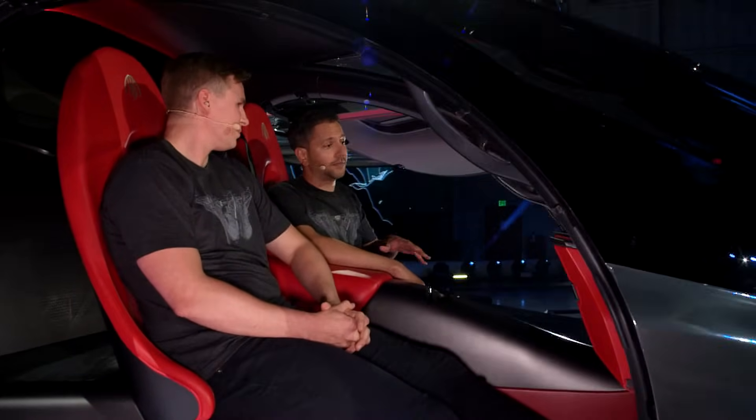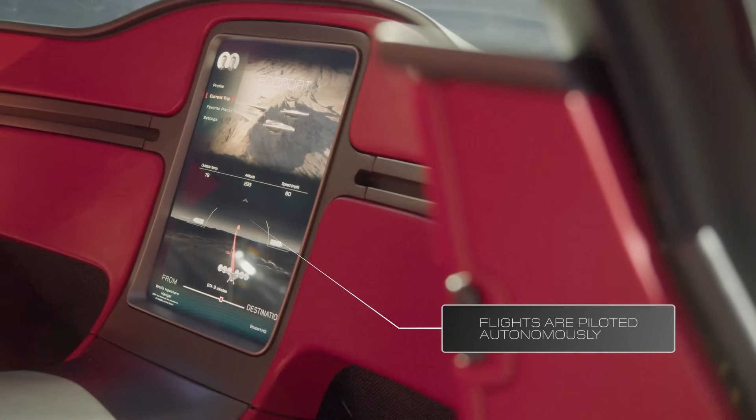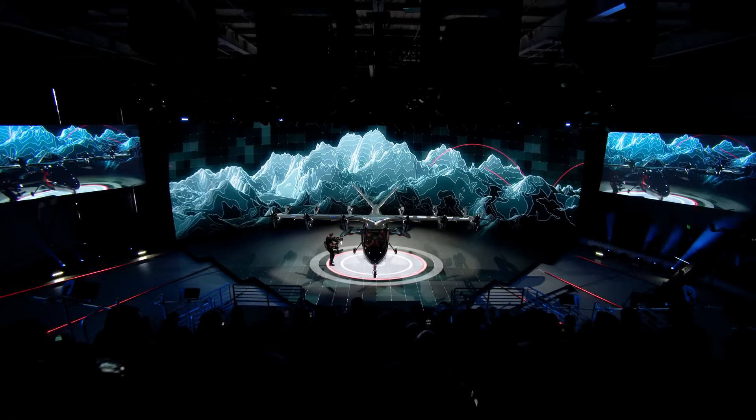You'll also see at the very front of the aircraft, there's actually no flight controls on Maker. That's because Maker is an autonomous aircraft, even though the aircraft we will bring to market will be piloted.